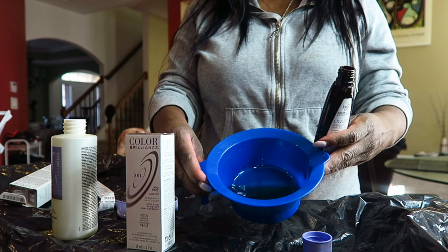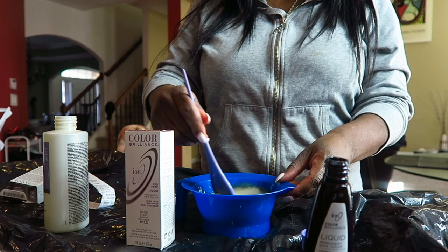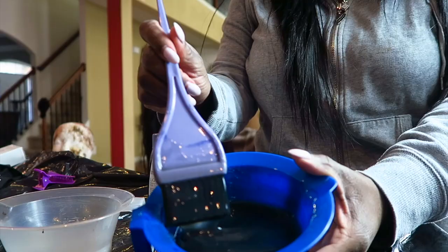Pour it into the bowl as well and you want to mix this up until it becomes a darkish black color. If it's still kind of brown it's not done — keep mixing. Make sure you have gloves because your hands will be black, painted black with splotches everywhere, so this is really important that you have gloves.